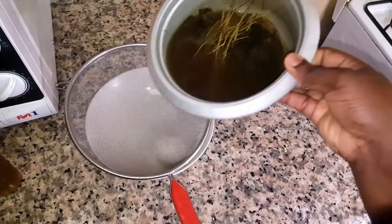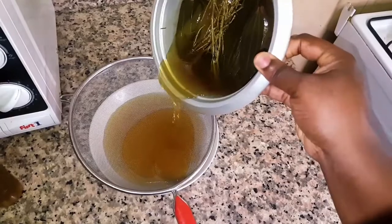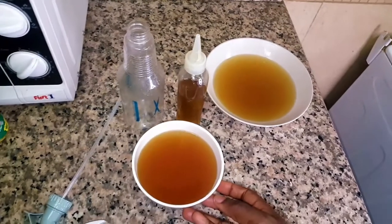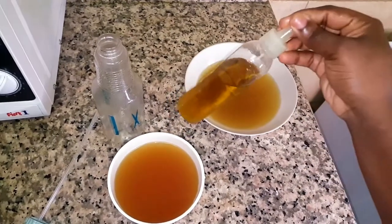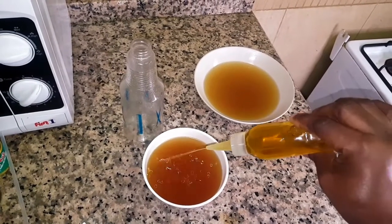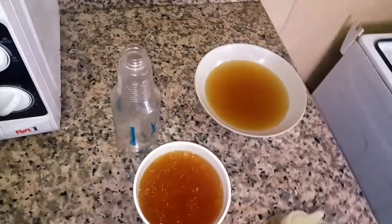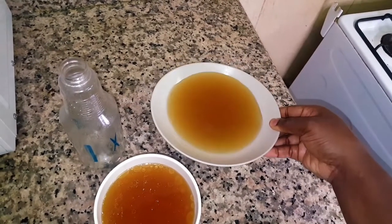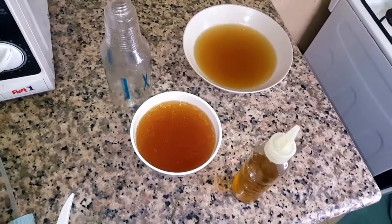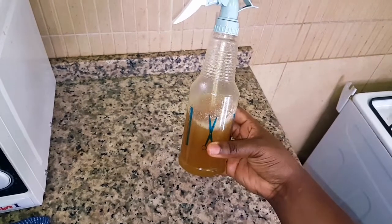After about an hour, once it has cooled down, strain out the juice from the leaves. This is how it looks — a dark brown color. Now go ahead and add in your oils. I'm using my natural hair growth oil. You can add any oil of your choice — tea tree, olive oil, or any essential oil you have will be good. You can keep it in the refrigerator for about a week. This is how my mixture looks — I'll put it in my applicator bottle and I'm ready to apply.